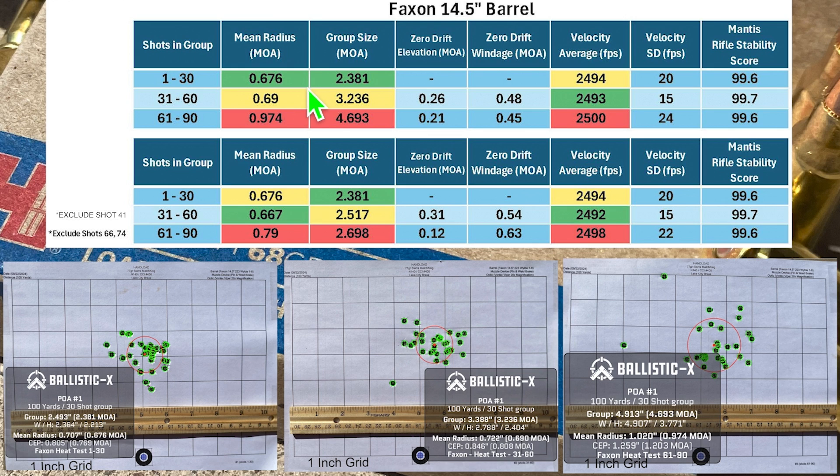Either way you look at it, groups one and two are pretty close to each other and the third group opens up a little bit. Next we're going to take a look at the change in the center of the group, or the drift in zero. With the Faxon barrel, there was a little bit of a shift between the first group and the second two — a shift of about a quarter MOA of elevation and a half MOA of windage. The main takeaway is that the center of the second and third group are basically on top of one another, with the center of the first group being about a quarter MOA lower and half MOA to the left.